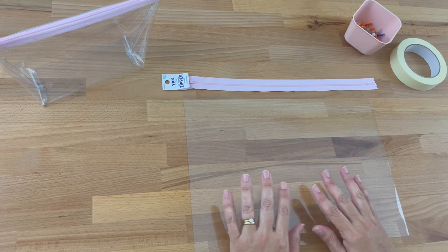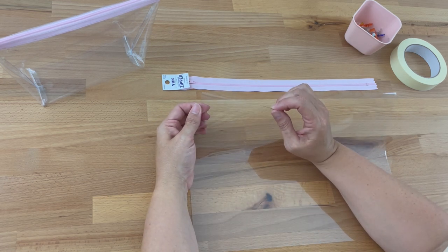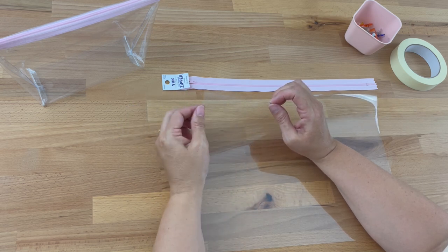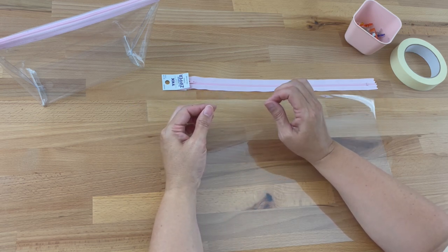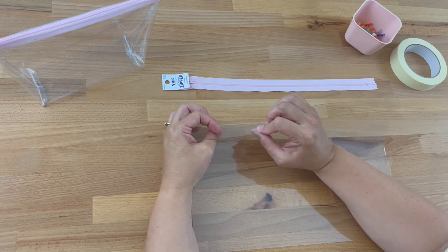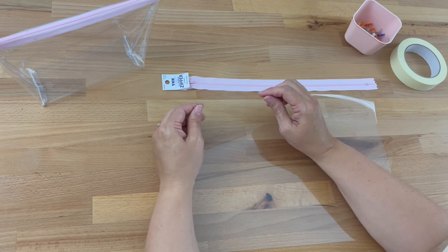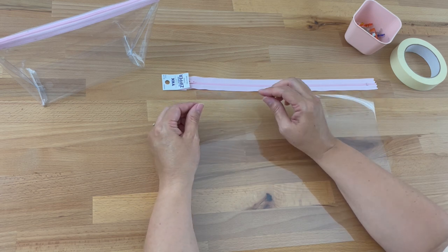To make a vinyl zipper pouch you're going to need some vinyl. I've chosen 16 gauge vinyl. Vinyl comes in different gauges, which basically means thicknesses. 16 is quite thick and the higher the number the thicker it is. I thought 16 was perfect because it's quite thick and it will hold its shape, but it's not super thick making it difficult to work with.